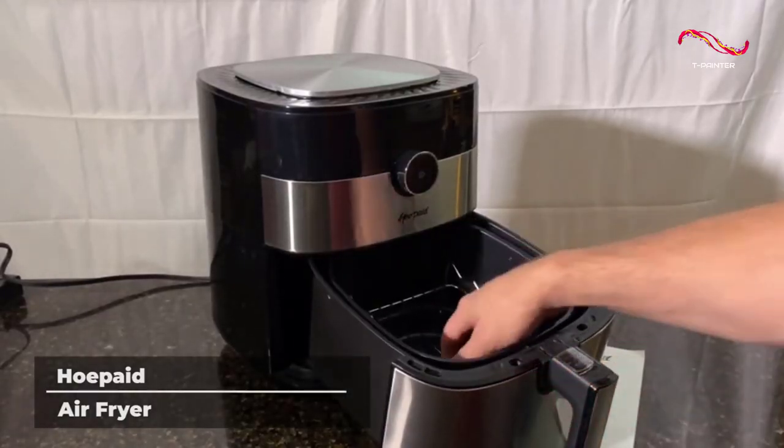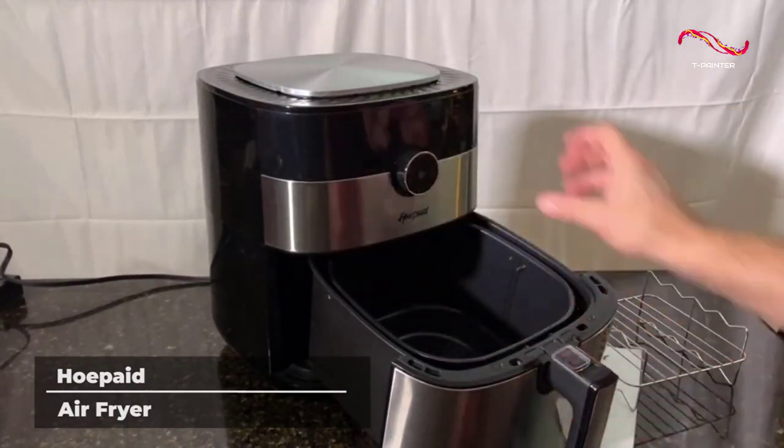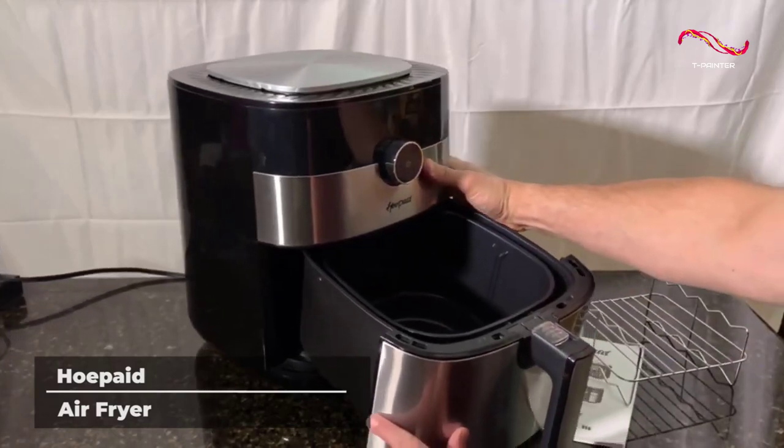And unlike other cooking methods, this air fryer locks in all of the moisture and nutrition so your food tastes like it's being served by a professional chef.